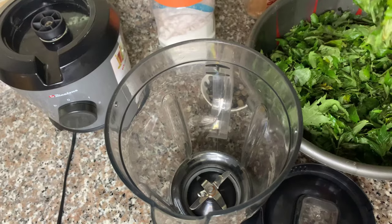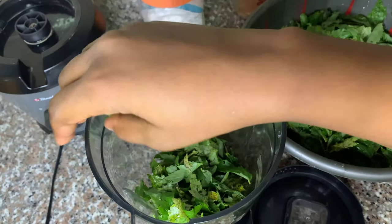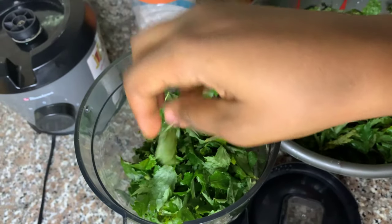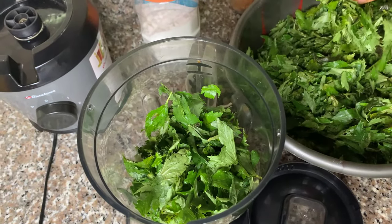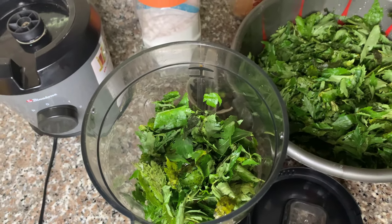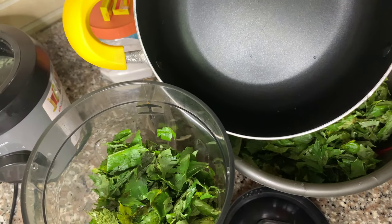The other ingredients I'll be using are iru (locust beans), some bouillon cubes, crayfish, and salt for taste. Then we're going to go ahead and blend. This is my technique — you blend the leaves fresh with water.